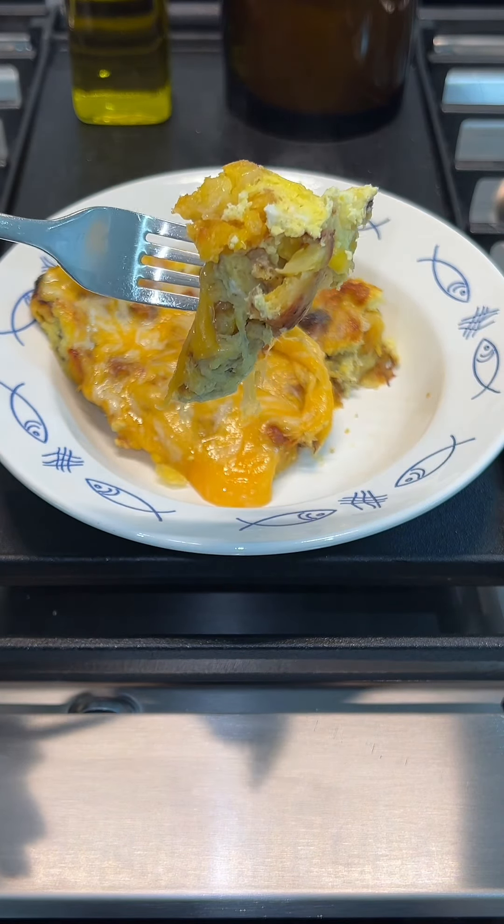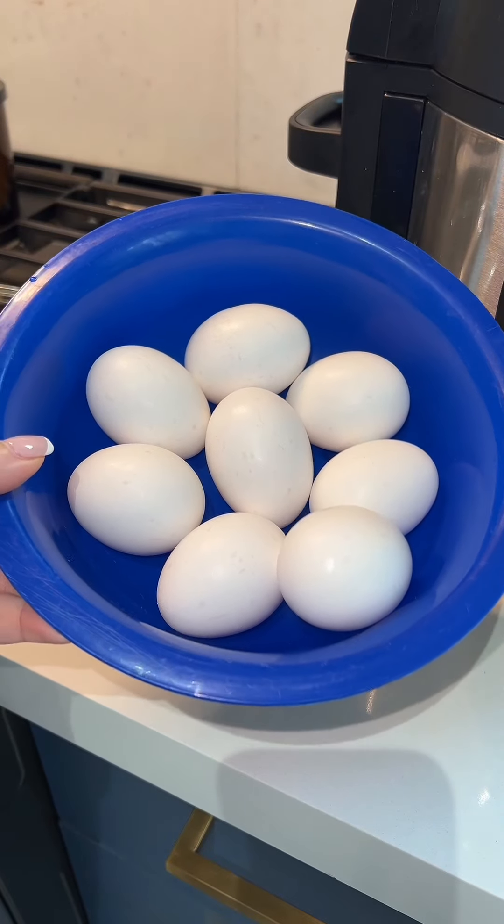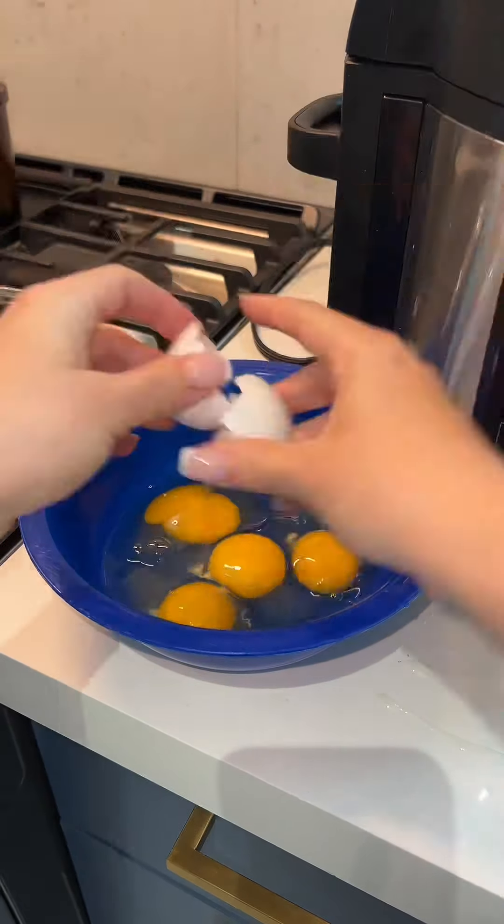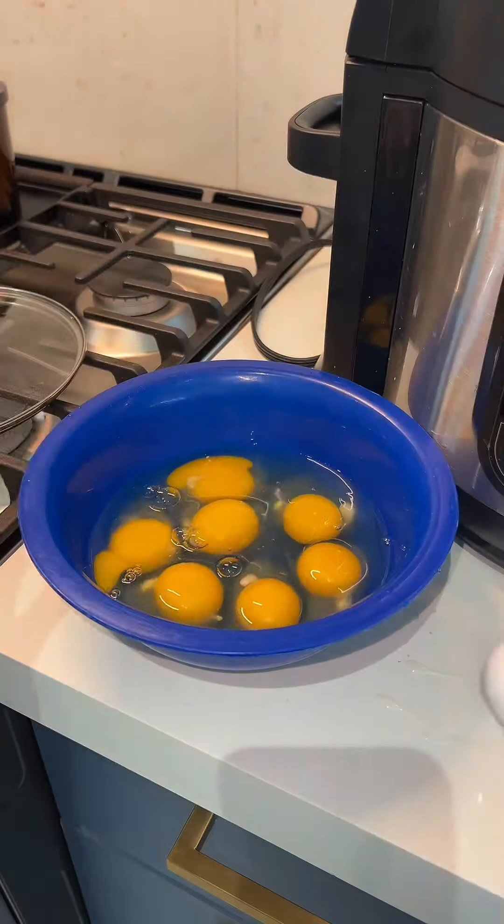Let's make tortilla de platano in my Ninja Foodie air fryer. I started by throwing these sweet plantains that were frozen into the air fryer and let them cook for a little bit. Then I went ahead and cracked eight eggs into a bowl and just whisked them together.